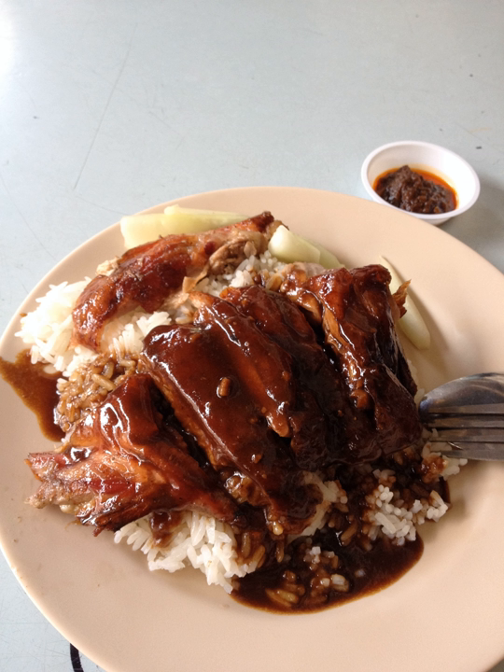In Thailand, this dish is named 'Kao Na Ped' (lit. rice topped with duck). It can be found at street vendors or restaurants in shopping malls. A famous Bangkok neighborhood for duck rice is Bangrak on Charoen Krung Road. It was also adapted into other dishes by mixing roasted red pork and Chinese sausage with a special gravy. Cantonese roast meats are often sold together with plain rice as well.